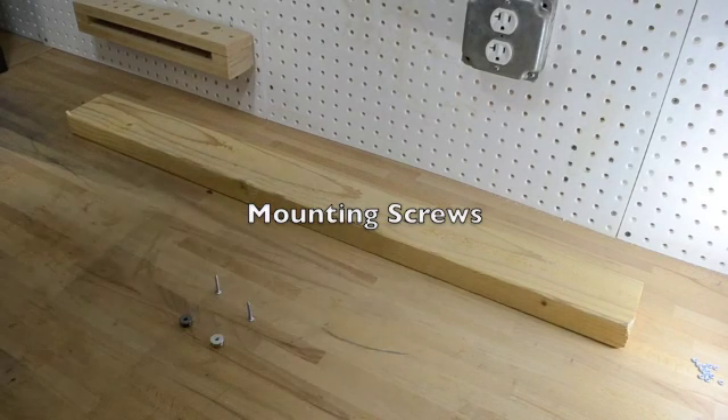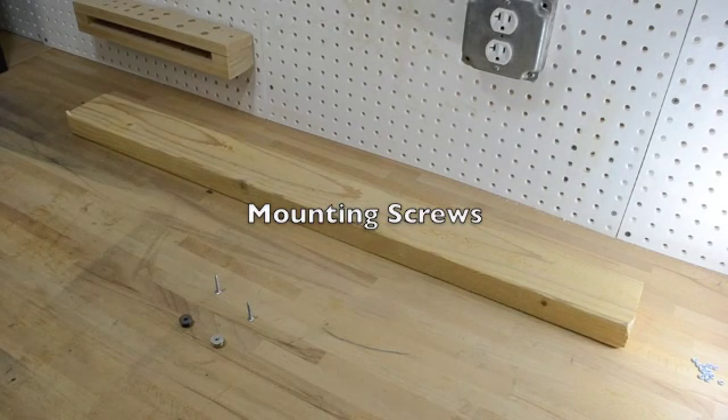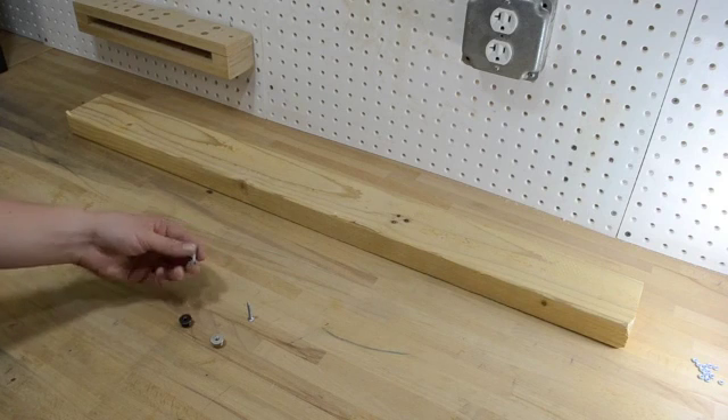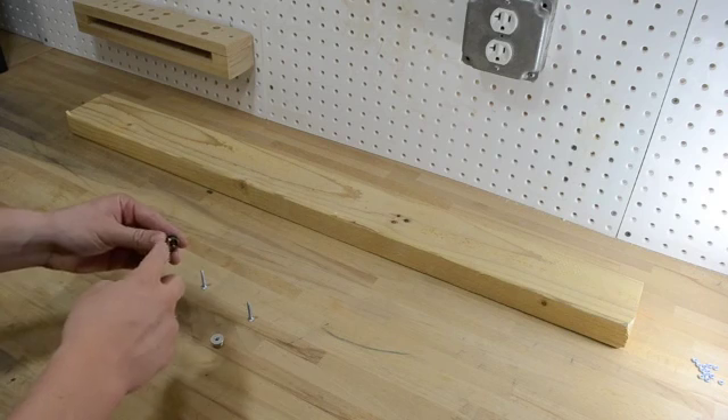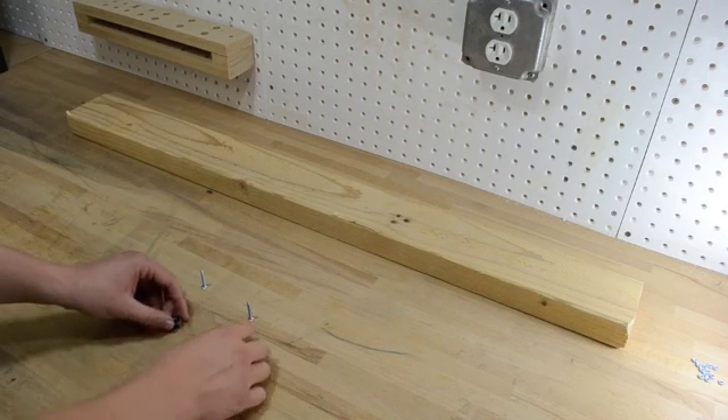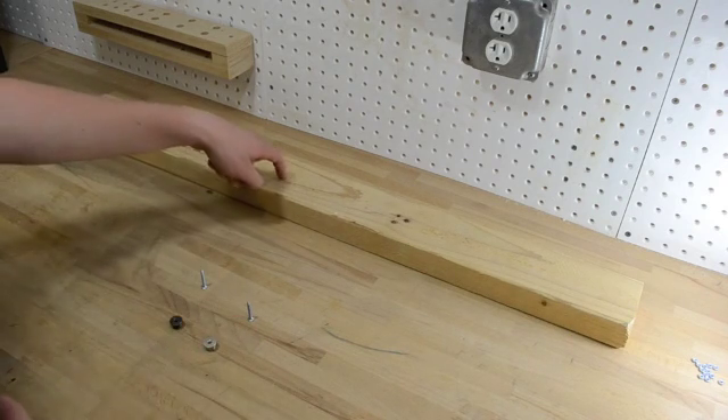The first step is to get the foot holders in place. You're going to use two screws and these holders, which have ridge lines that you can screw into. I'm going to put those into the plywood now.